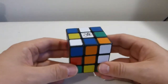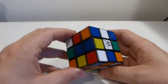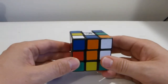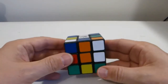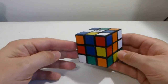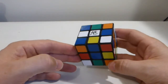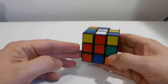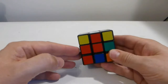G'day folks. This is one of two videos showing how to solve the 3x3x3 cube. In this version I'm going to do a method which solves all of the edges first, followed by all of the corners. This will have two algorithms: the first algorithm to solve the edges will be four moves, and the second algorithm to solve the corners will be eight moves. So not too tricky.